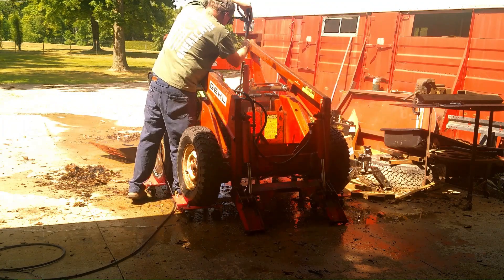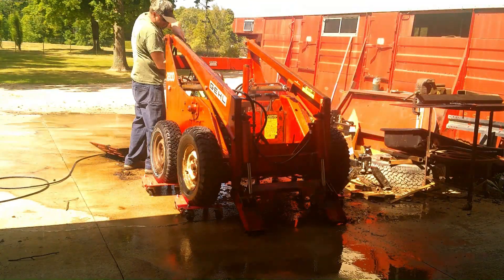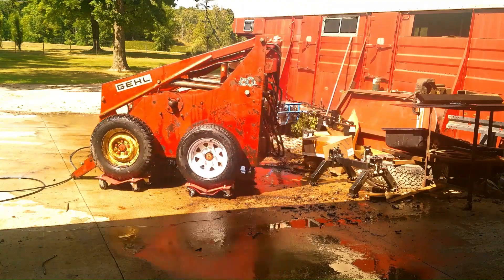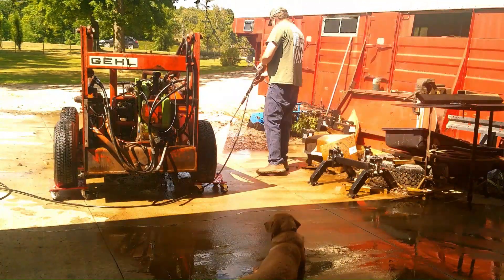I will be putting a Honda GX630 in it that I had picked up last year. Along with that, I will replace some of the hoses. A few have been changed, but it is a good time to do the rest.